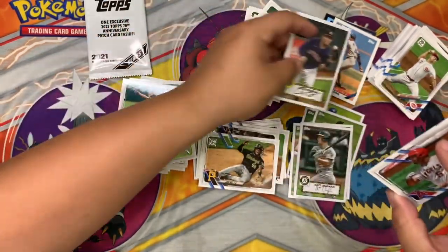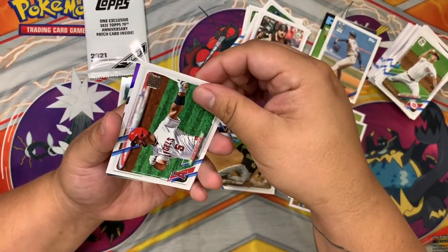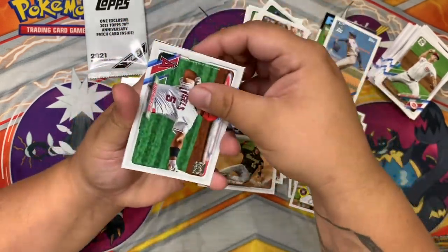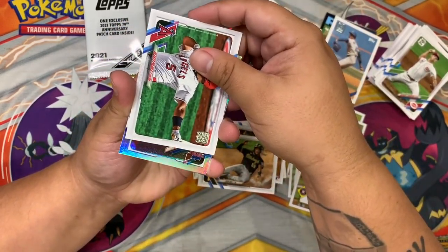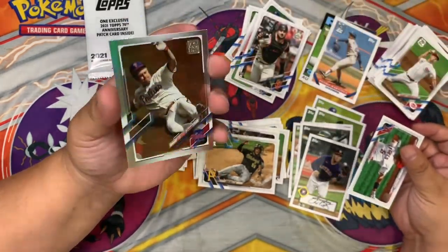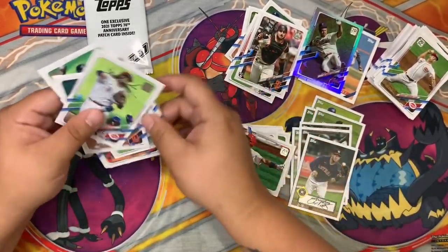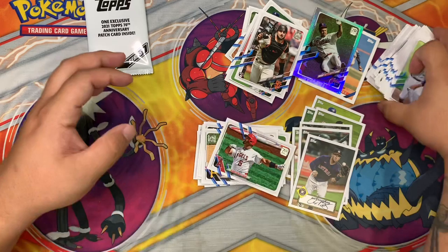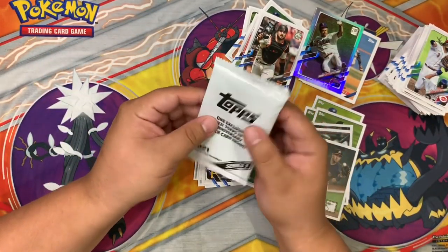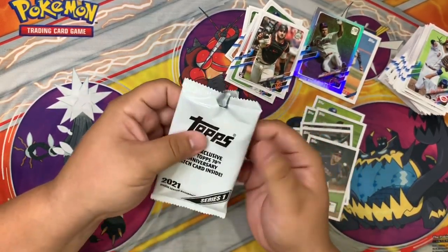Signed Alex Bregman. And for our colored card — we have the Phillies, Jay Bruce. That's a cool looking card. Alright, what we've all been waiting for — it's our one 70th Anniversary patch card. Let's get a Giant, baby!